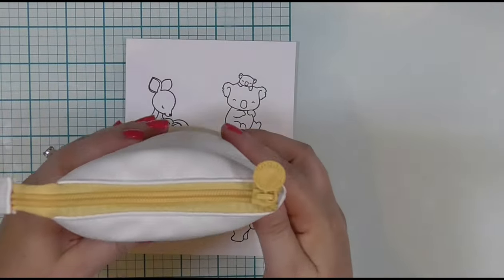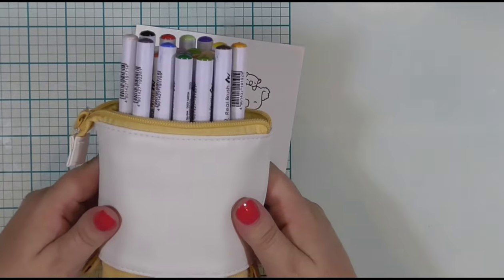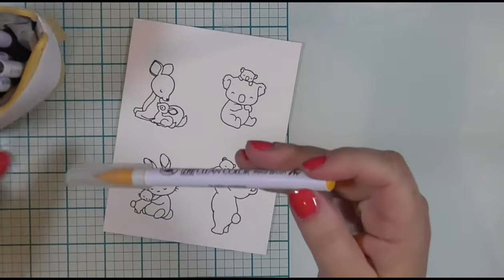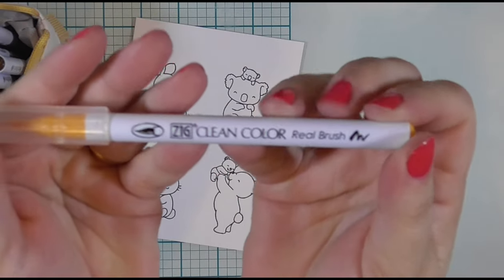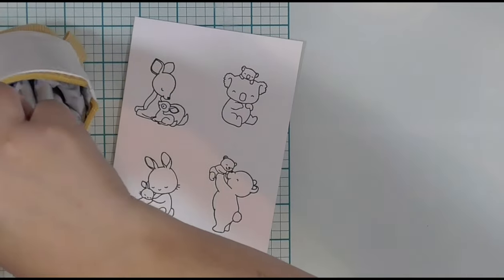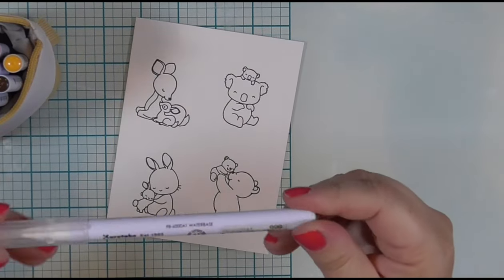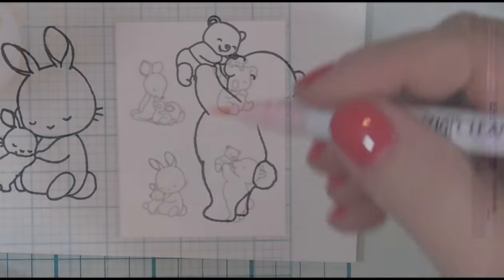This is the little pouch I keep my Zig markers in — I found this on Amazon, it came in a set of three. Super cool, love it so much. I have the 24-set of Zig Clean Color Real Brush Markers. I will be using the browns and the grays in my set. I'm going to do a brown bear and a brown deer and a black koala and a black bunny.